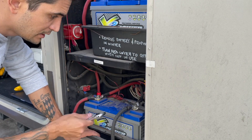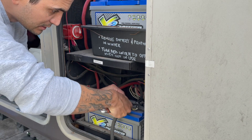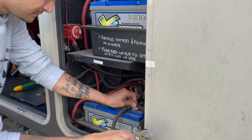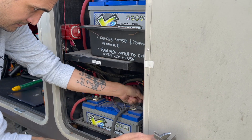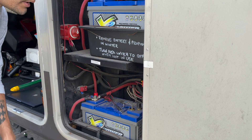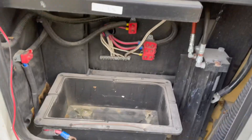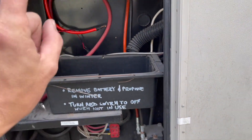First thing we're going to do is disconnect the negative side of the battery, so anything we touch is disconnected from the frame. Now that's disconnected, everything else is safe to touch — nothing's going to cross and cause a problem. We got the two big batteries out and my other big battery out. Those things are so heavy it's insane. Now we're going to get our first lithium battery in here.